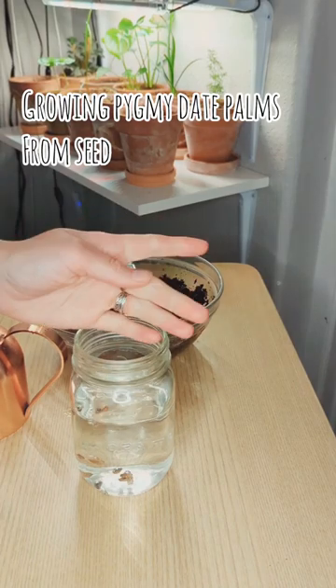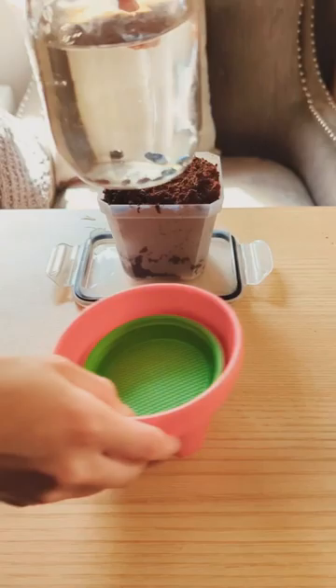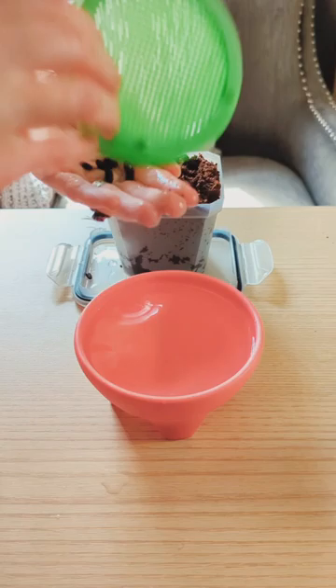Let's grow pygmy date palms from seed. Like most palm seeds, it really helps to pre-soak these seeds prior to planting. It just starts that imbibition process which is necessary for germination, speeds things up, and also boosts germination rates. All you need to do is place them in room temperature or warm water for 24 hours, and then they are ready to be planted.